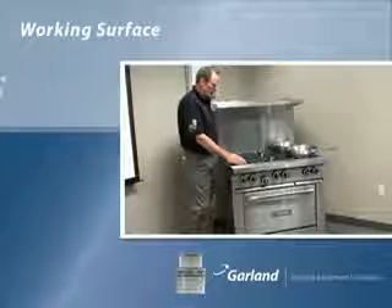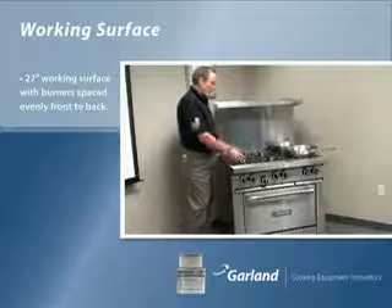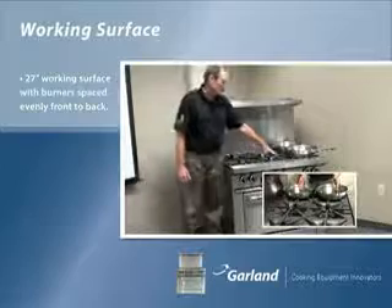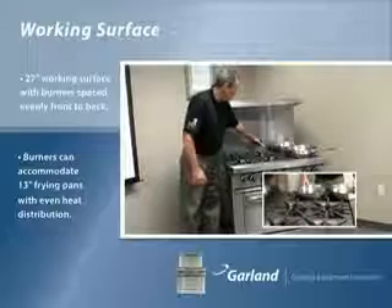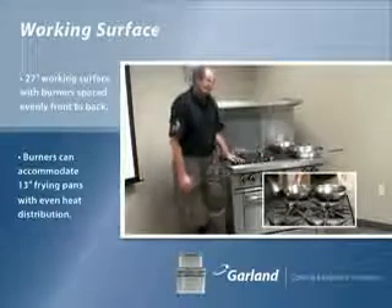We have a 27-inch working surface, but what we did was take the burners and put them evenly front to back. So now, as you can see, it can accommodate a 13.5-inch fry pan with the burner directly underneath, giving you great heat distribution — unlike our competition where you have a 4-inch dead space in the back and your fry pan overhangs the front rail.